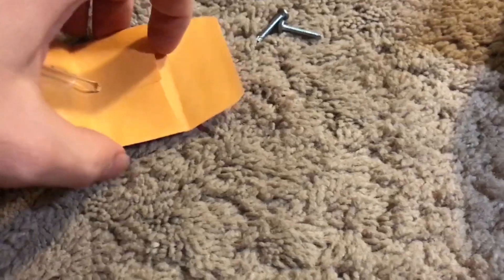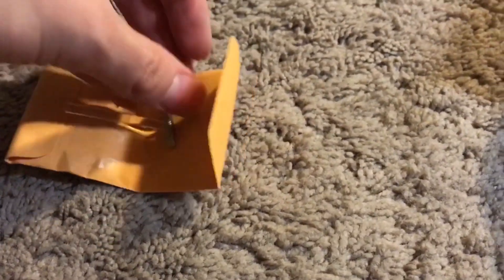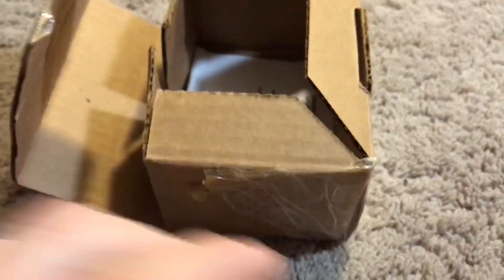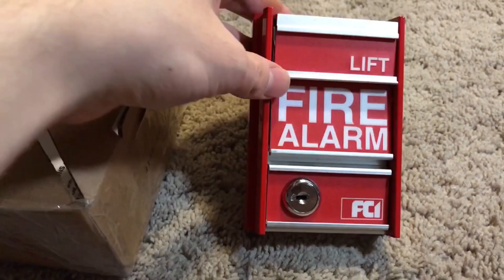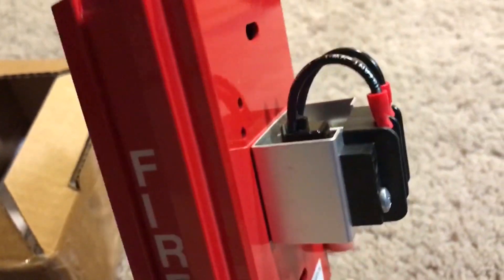The key also came in this packet as well. I can also show you how to insert the brake rod. Now we'll get into the device. Here's the device, here's the back, and here's the terminal block.